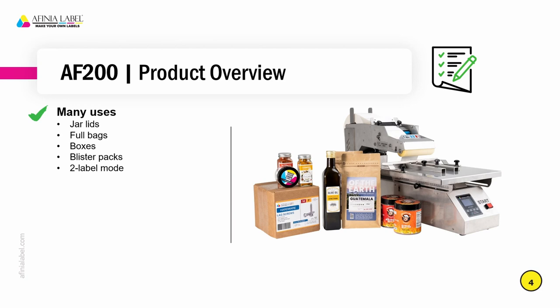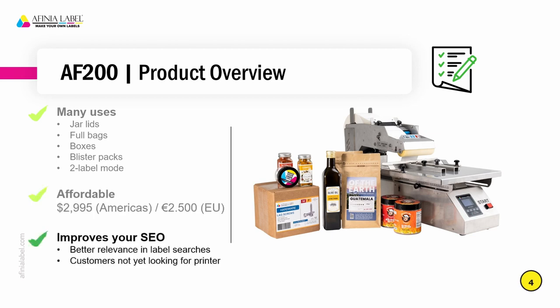This is a unique feature for the AF200. It's an affordable applicator starting at $29.95 in US dollars and 2,500 euros overseas. Having this as part of your product lineup will improve your search engine optimization — it allows your company to have better relevance in searches for labels and labeling. It'll also attract customers who may not yet know they need a label printer. They may just be looking for label applicators, but that may bring you new opportunities to sell not just label printers, but also blank label stock.